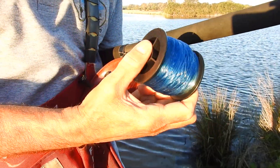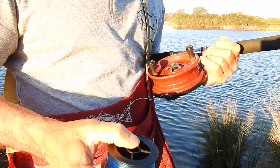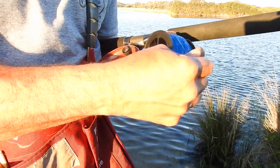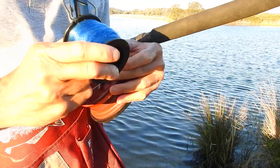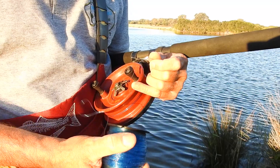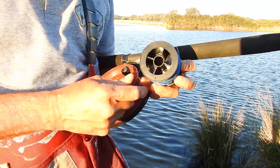I want line to come off the reel horizontally, not vertically. If it comes off horizontally, it comes off the reel the same way it is being wound onto the Alvey. This is very important — it will reduce line twist substantially. If it comes off the other way, it will cause a twist each time it comes off, and you'll end up with lots and lots of twists.